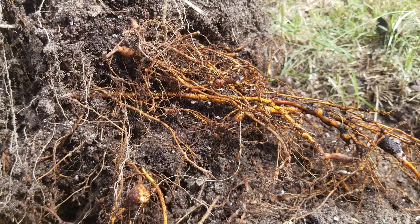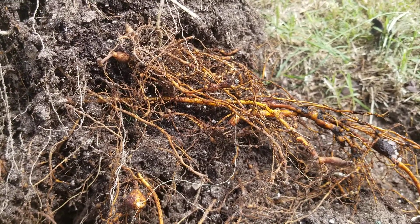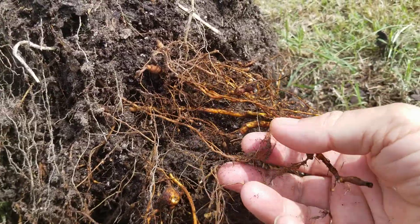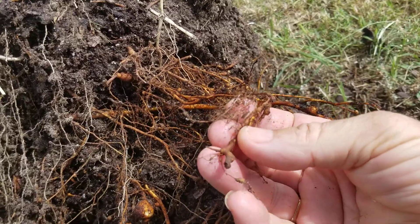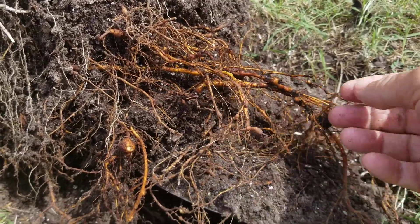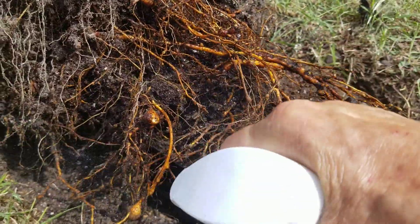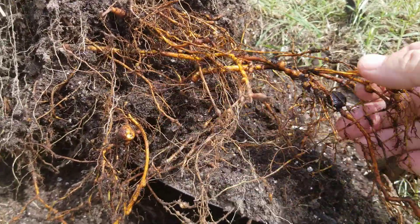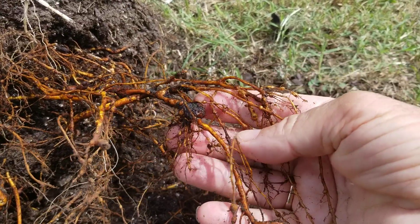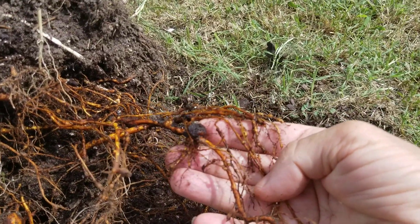There are nematodes everywhere, and some are harmful while some are actually helpful — thousands of different kinds. But the root-knot nematode loves roots. It gets into the plant and destroys all the capillary roots, the tiny little roots — it eats them first. And then you can see it forms knots as the plant fights it. See these knots? I hope this is all in focus. Let's spray these so you can get a really good look. You can dig up a small portion — there are so many roots on a fig tree, mostly shallow, though they'll go a little deeper if they need water.